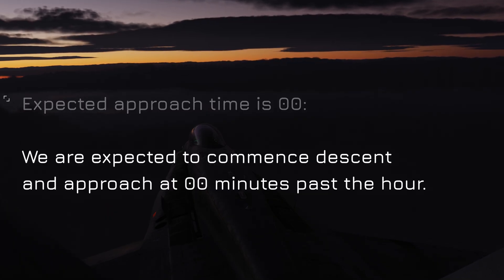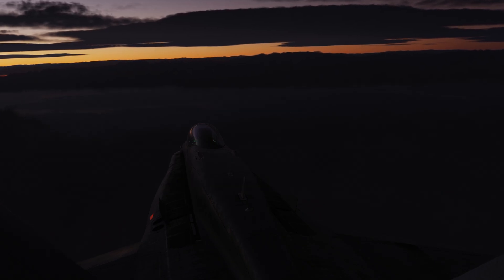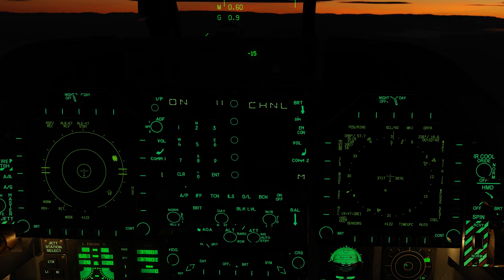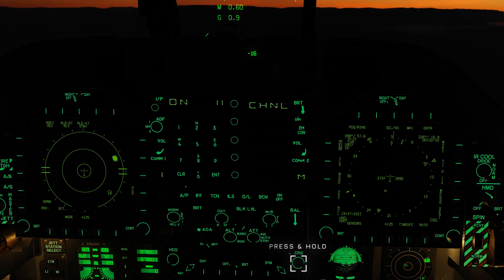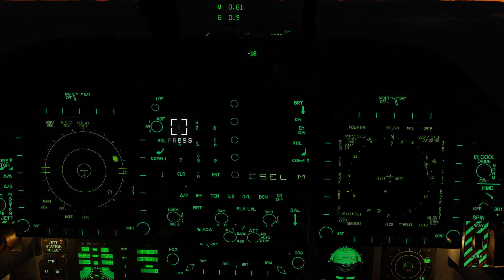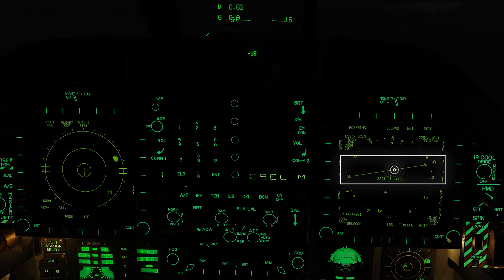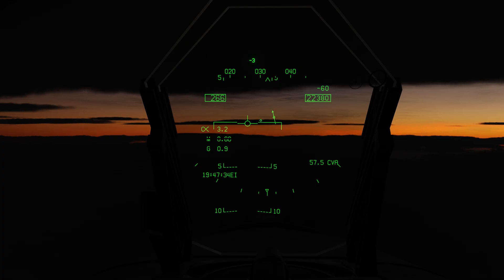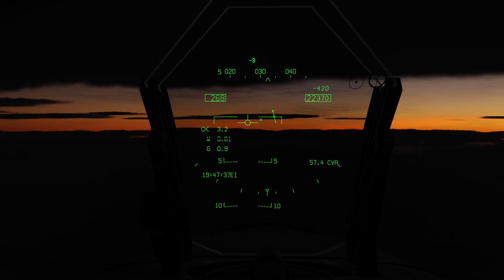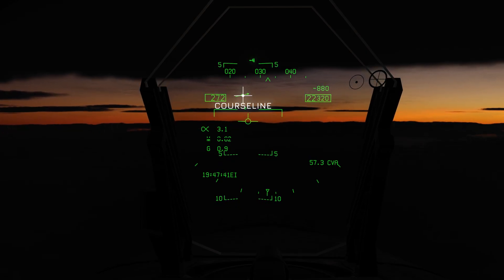We must start the expected approach time at 00 minutes past the hour — this is for the descent. Now we're heading to the Marshall stack. Press and hold the course line toggle switch and then simply press 110 and ENTER. Here is our course line — also note the course line on the HUD.